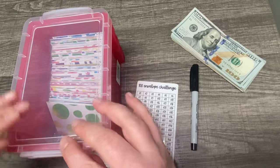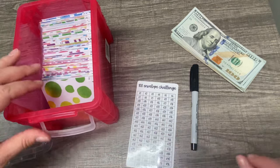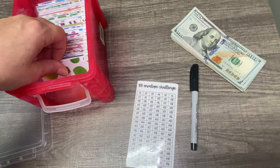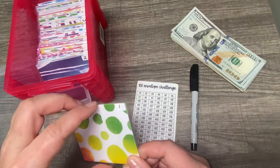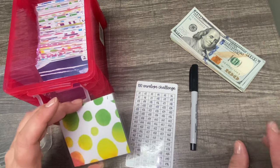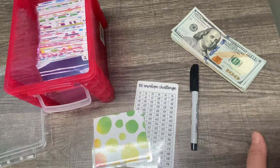I am using envelopes that I made myself. I do have an Etsy shop where I sell these mini envelopes. If you want to check it out, it's Lisa Marie Budgets and I'll have it linked down below in the description box. Everything in my Etsy shop is 50% off right now.